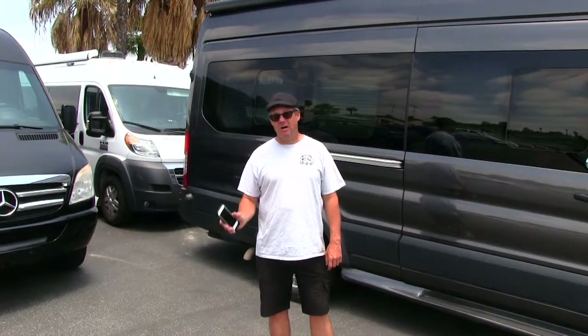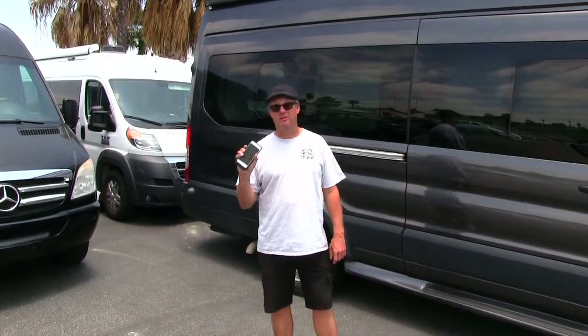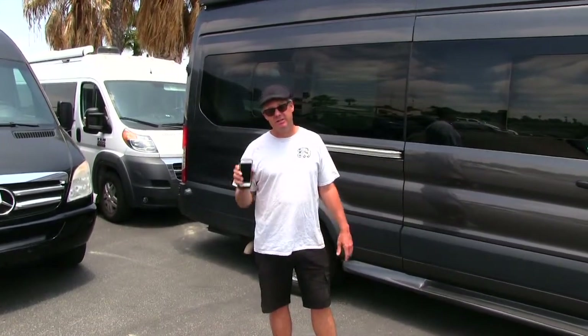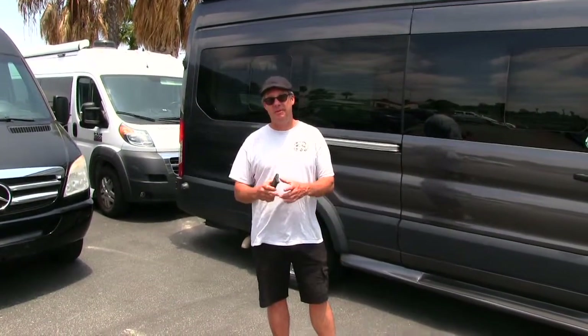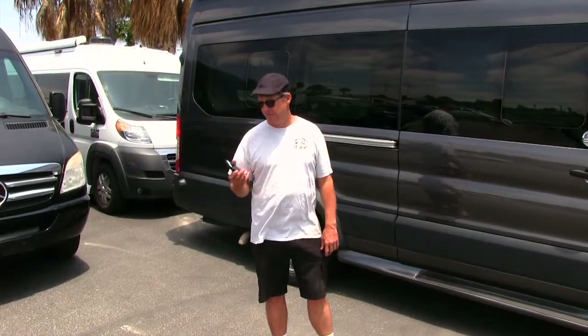Thanks again for watching this. I hope everything was clear. You have my cell phone 24/7 — you can give me a call if there are any technical issues that I didn't cover in this video. You can also get this video on YouTube, or we have a hard copy of the DVD in the DVD player in the RV that you're in. Thank you.